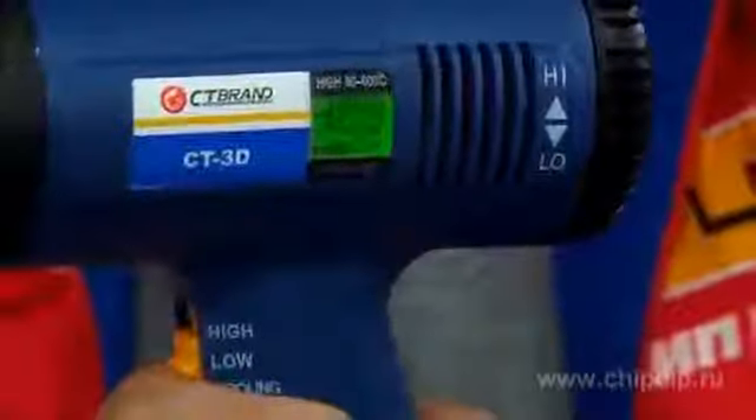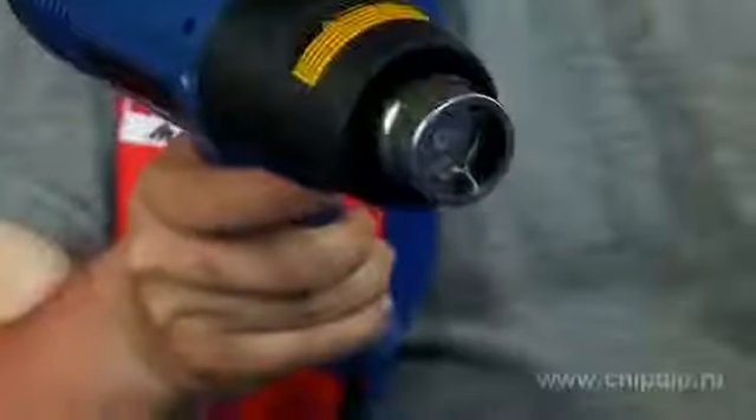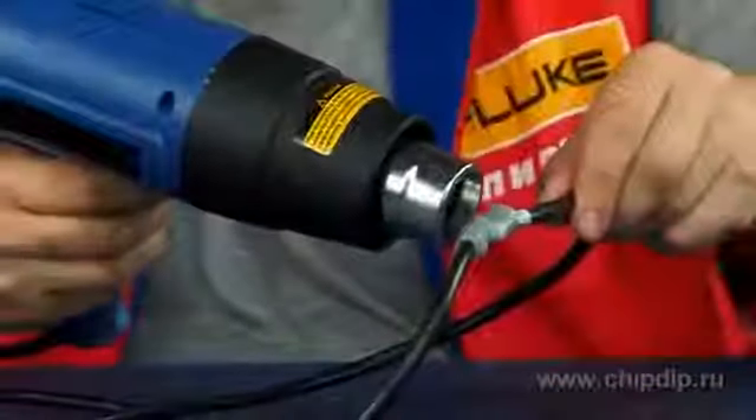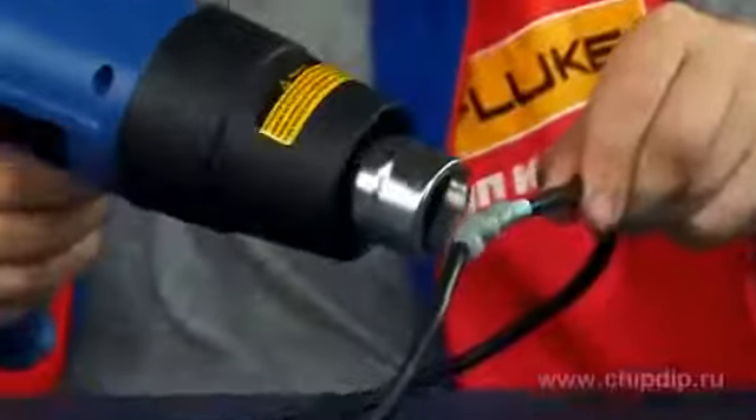The thermofan maintains the airflow temperature independent from the load by means of an electronic system of temperature stabilization. This function ensures a flexible impact on work materials and provides a wide range of the device capabilities.